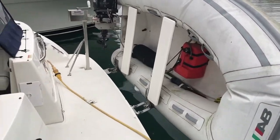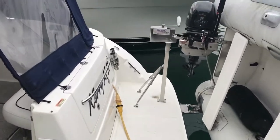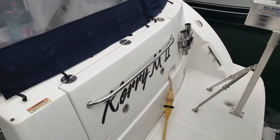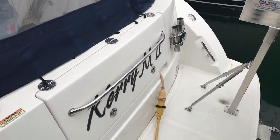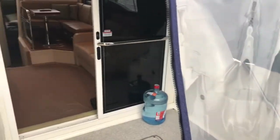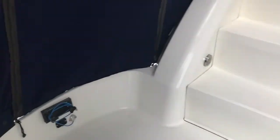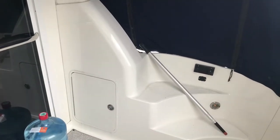This boat has been outfitted for fishing. It's got the extra fishing rod holders, downrigger mounts, and it's even wired for an underwater camera. Stepping on the back deck, you can see on the port side the wiring for the underwater camera and the downrigger mount, and on the starboard side is the mount for the second downrigger.